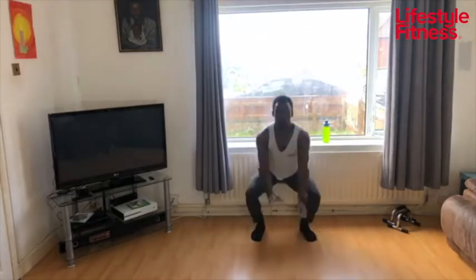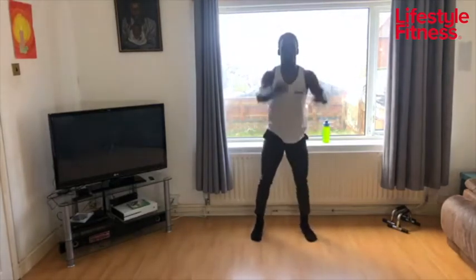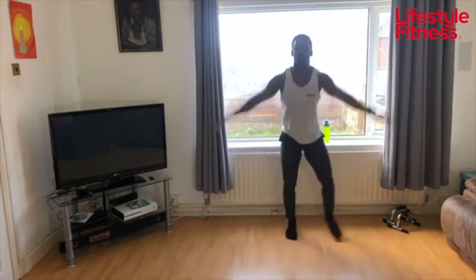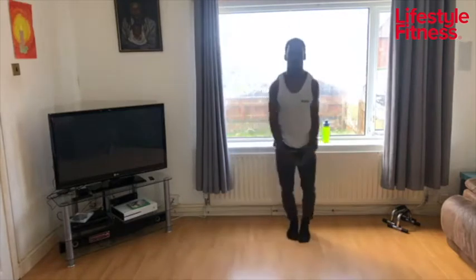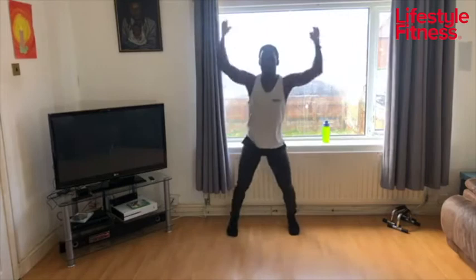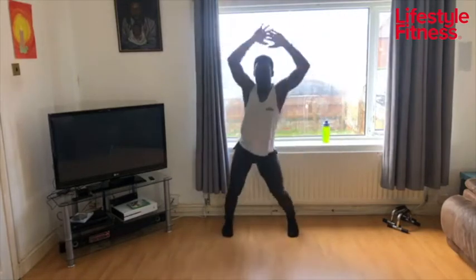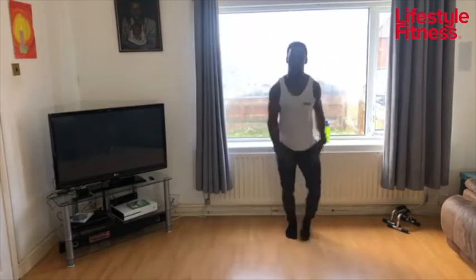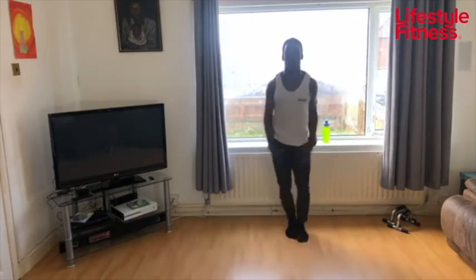Find a nice natural breathing rhythm for yourself. Jacks — you can step from side to side. Get stuck in, come on, this is only the first round. You should be very warm by now — I know I am. Going to have to crack the window open a little bit more.